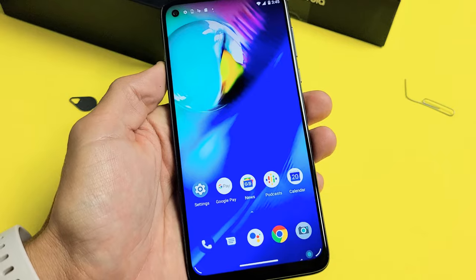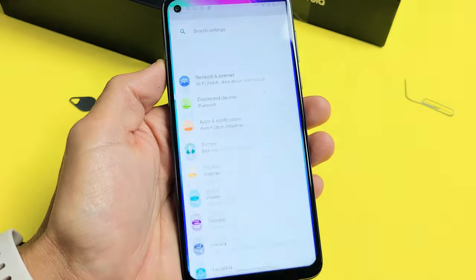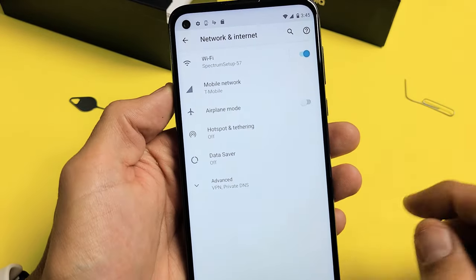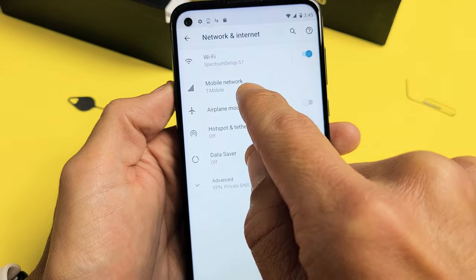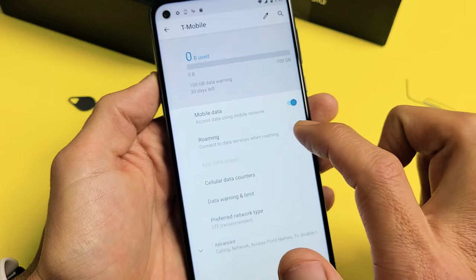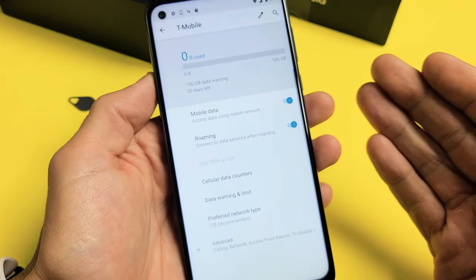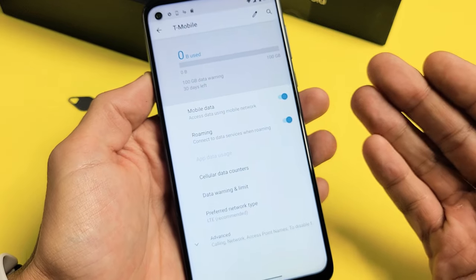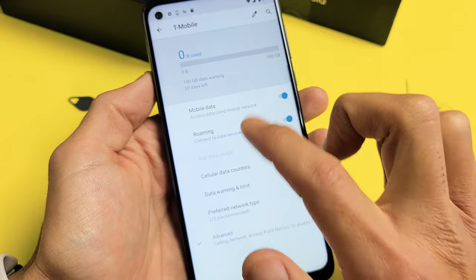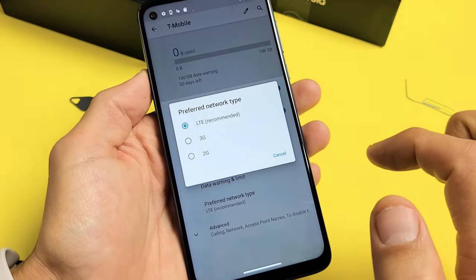Now let's double-check the mobile settings of the SIM card. Go to your Settings app. From here, tap on Network and Internet, then tap on Mobile Network. You can see that by default they automatically turn data roaming off. I like to leave mine on because I have unlimited data roaming, but some of you may be charged for data roaming or up to a certain limit — so look out for that. You can also look at the other settings down here — my preferred network type is on LTE.